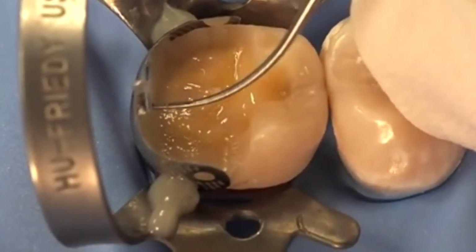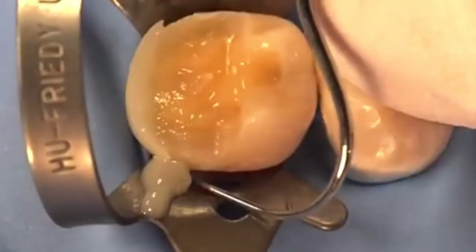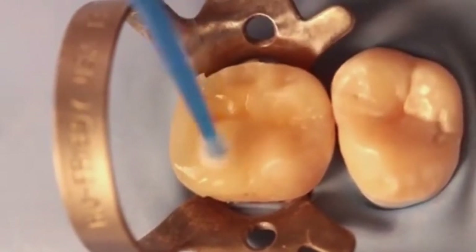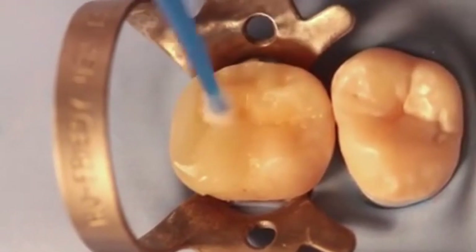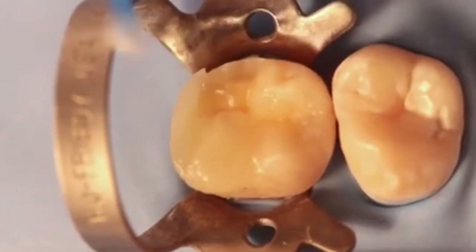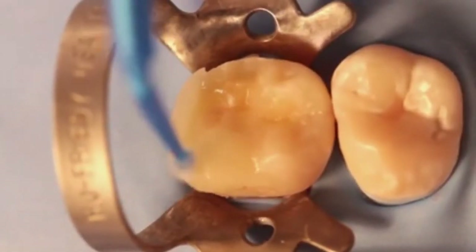Now I'm holding that probe and very carefully looking at the mesial marginal ridge, using it as a guide so that when I take everything out I've got a little distal marginal ridge that's the same height as the mesial. Looking at the tooth, I've already done the two mesial cusps — they're the easy ones because there's existing tooth structure. So we're building up a cusp on the distal, but the distal marginal ridge is acting as our height guide, and so is the mesial and the adjacent tooth structure.